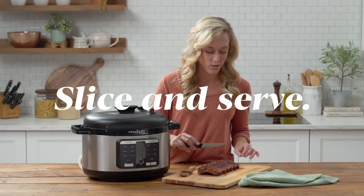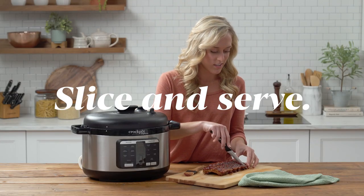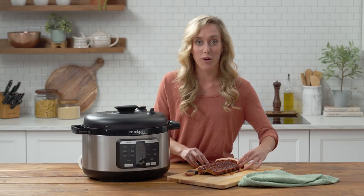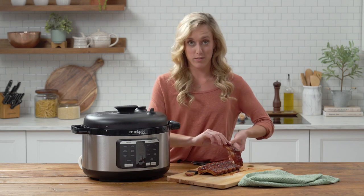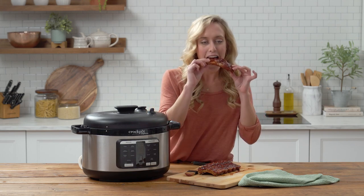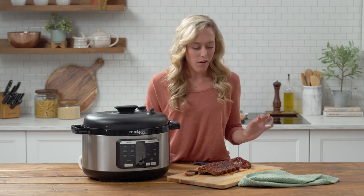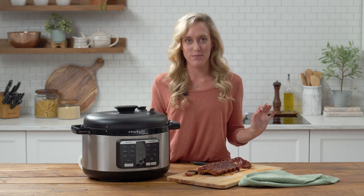Let's get ready to try these out. I'm going to slice through. Look at that — it's so tender. Now we're going to give them a try. Mmm, perfect. Those are just the way that I wanted them to be done.